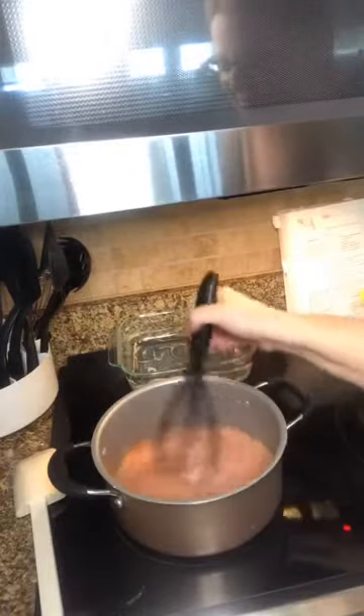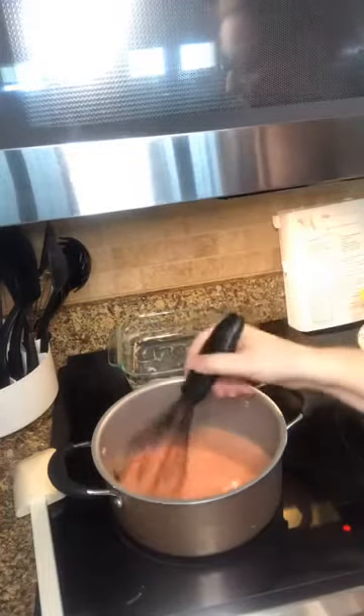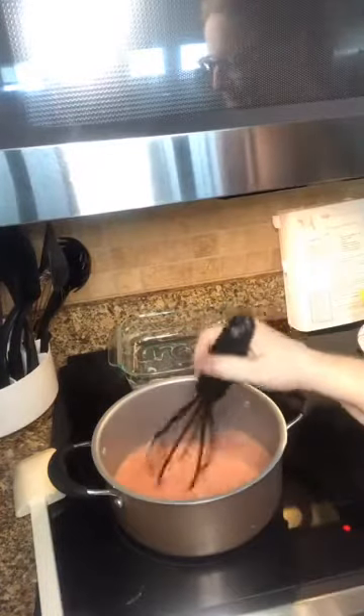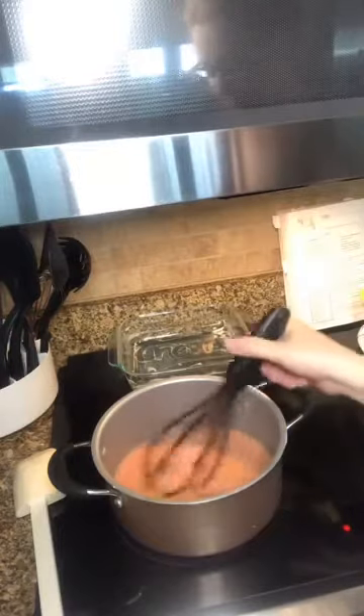You can see it looks kind of creamy right now — we don't want that. We want it to be a little more clear and thicker. I'm not sure it will go fully clear since I'm using cherry pie filling juice instead of plain canned cherry juice, but it does need to thicken up.